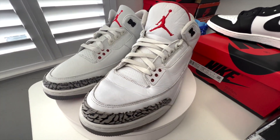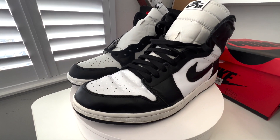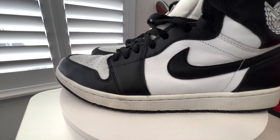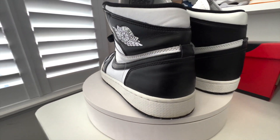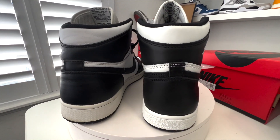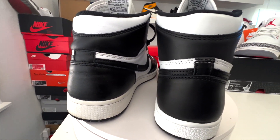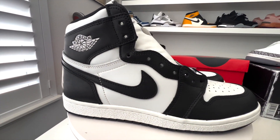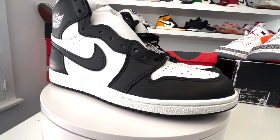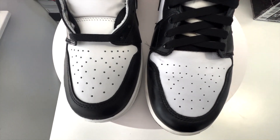Comment down below, give me a thumbs up. Left pair is a 2014 — doing a comparison with the '85 High Black and Whites. There's a little white stitch on the back on the '85. Different Wings logo, different midsole, different tooling, different shape. Toe box is wider on the 2014. You can see the box is now split in the toe area — you can see that comparison clearly.